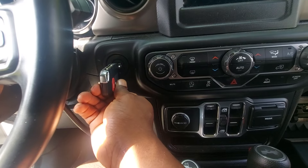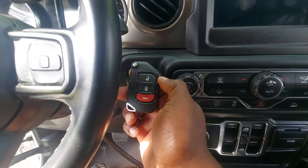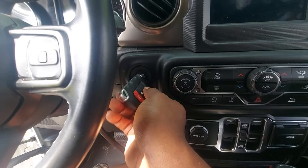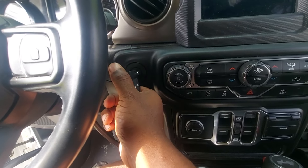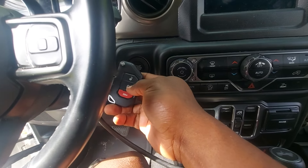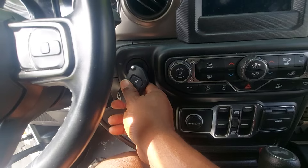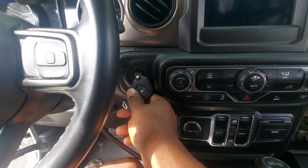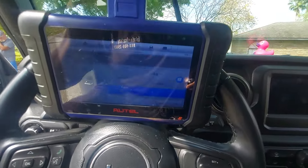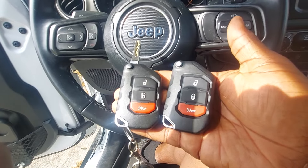I'm putting this video out there just in case anyone else runs into this problem. If you have a hard time programming one of these style Jeep keys, try sticking it as if you were sticking the blade into the ignition — keep the blade closed, but try sticking it as if you were inserting the blade in the ignition. That's the only point where this key would program. I tried the middle, the back, all the angles, everything. Even while holding it like this during the 60-second countdown, I was about 30 seconds in, and as soon as I moved it to that position it picked it up. Hopefully this video helped you out and you can get these jobs done.